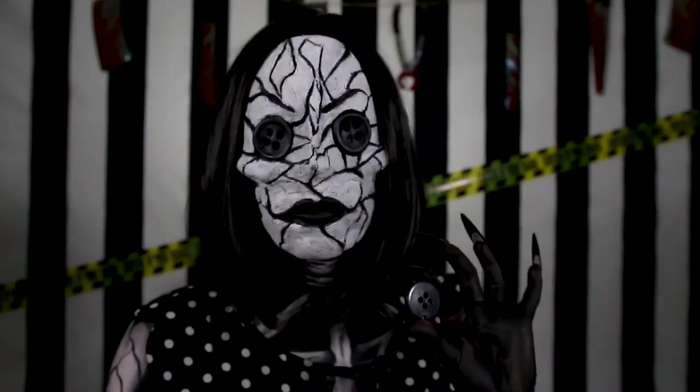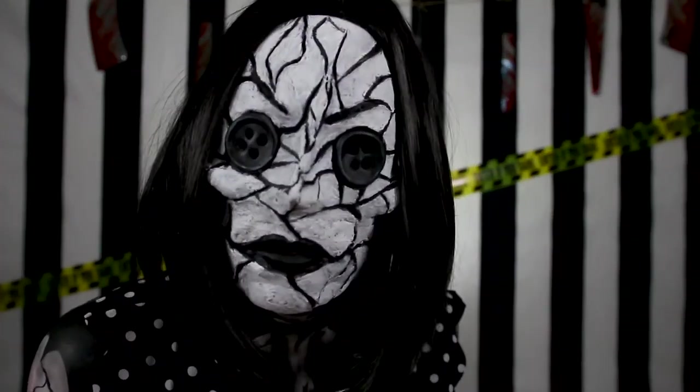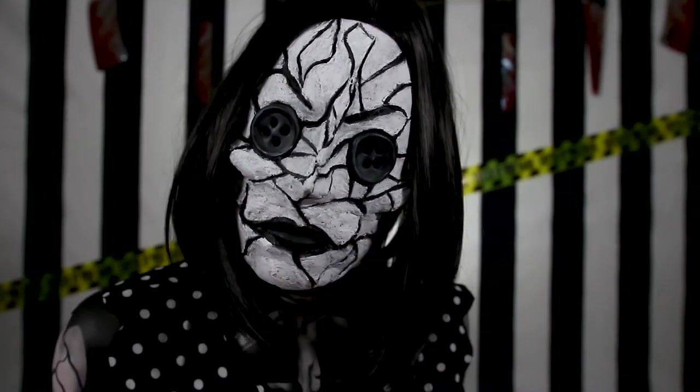Hey creepy cupcakes! Today I'm showing you the makeup for the Other Mother from Coraline. Let's get into it.